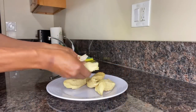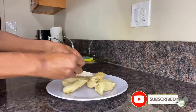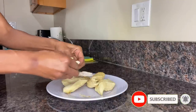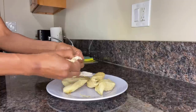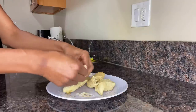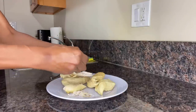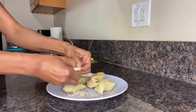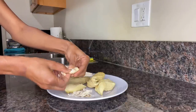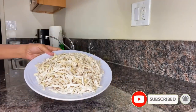Once the chicken is done we can begin shredding it. The way I like to shred my chicken is what I call the pinch and pull method — I start at the top of the chicken, pinch it, then pull it apart. As long as your chicken is slightly undercooked it will be easy to accomplish this method, but if you have a method that works best for you, please apply that. I'll continue to pinch and pull until we have all the chicken completely shredded.